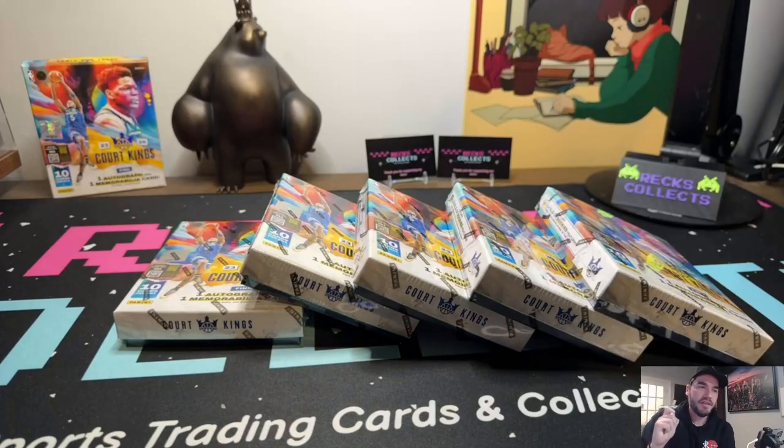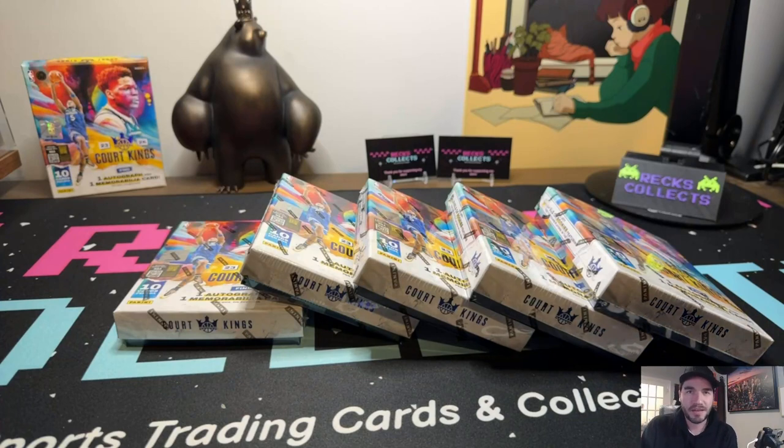Without a doubt, my favorite mid price point hobby box on the market right now in the NBA series: Court Kings. Done like 15 rips of these, gonna do five more. Huge giveaway by the way - five sealed boxes go out to my viewers. Let's rip five more and see how we do. I'm still looking for that Wembanyama rookie variant four.